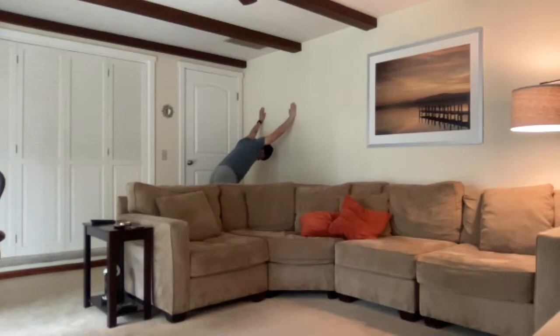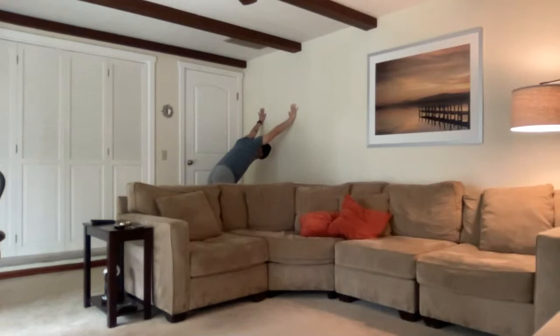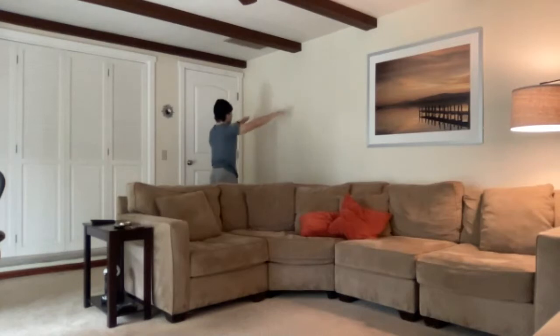Making sure we're not letting our back arch too much. Let's do one more big inhale and slowly exhale. We can gently come back up to a standing position and walk our hands back.